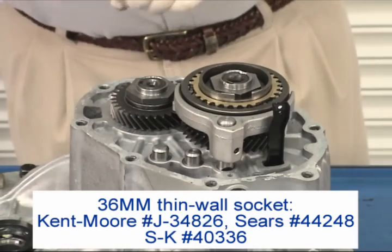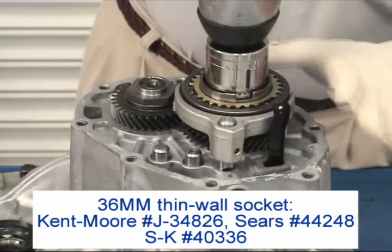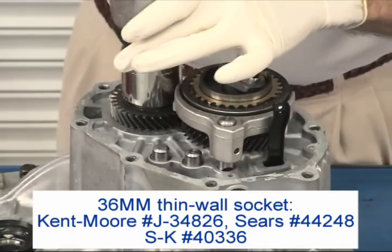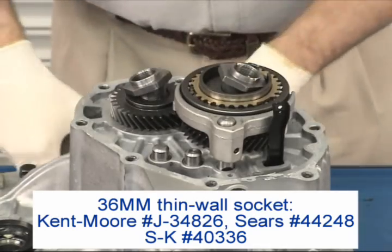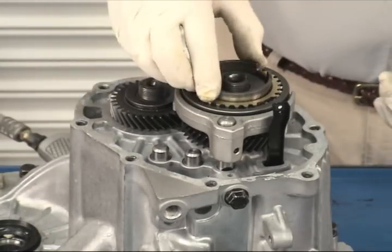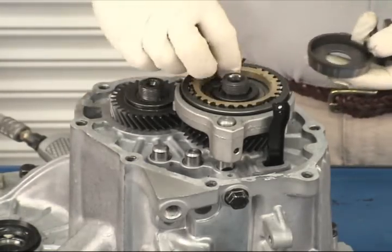Remove both shaft nuts with a 36-millimeter thin-wall socket. Then remove the reverse synchronizer cone, washer, and synchro ring.